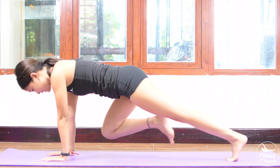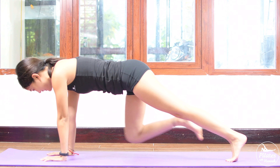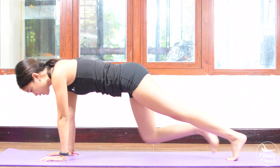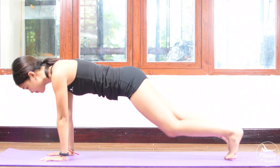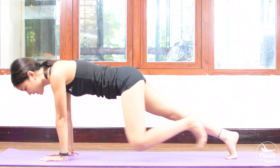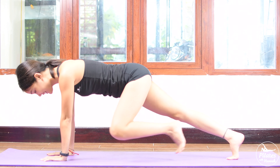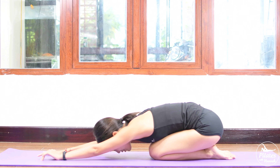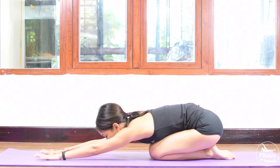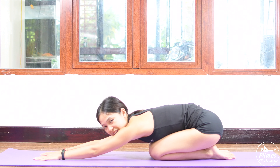And 10, 9 — belly button in — 8, 7. Really make sure that your hips are stabilized. Exhale when you bend your knee. And 3, 2, last one — to the other side. And slowly bend your knees down. Reach your hand towards. Inhale deeply through your nose, and exhale deeply through your mouth.